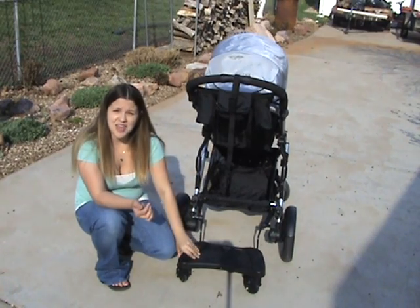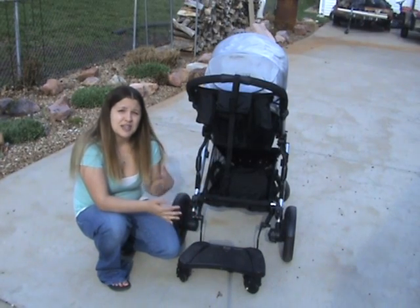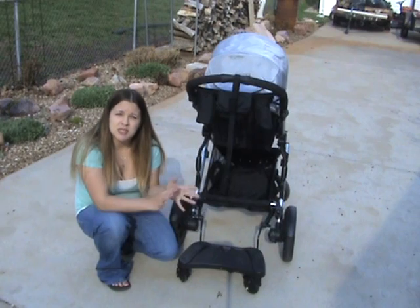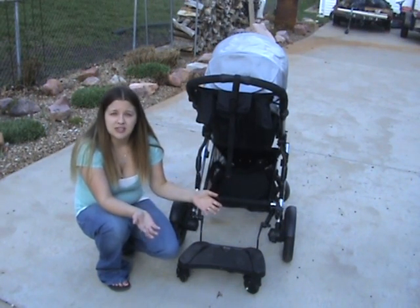I actually have a free car seat on the way from the program — a great deal. That's going to be Nolan's car seat when he's ready. He's about almost seven months, so we're going to be switching him to the convertible car seat pretty soon, and it's one we don't have to buy.